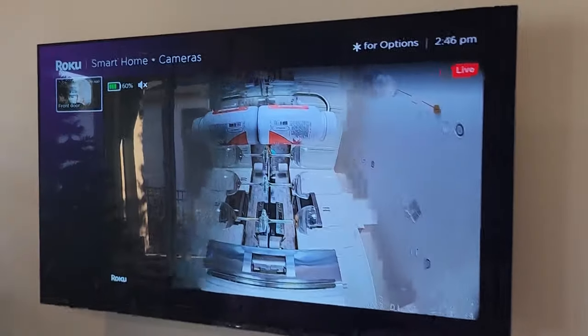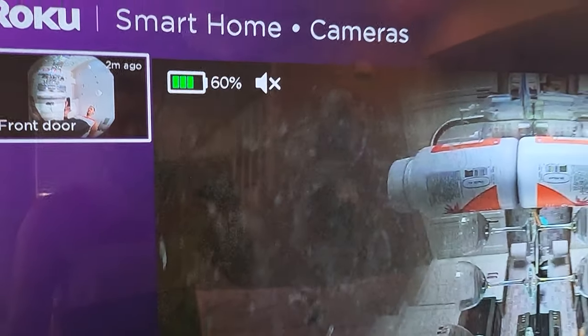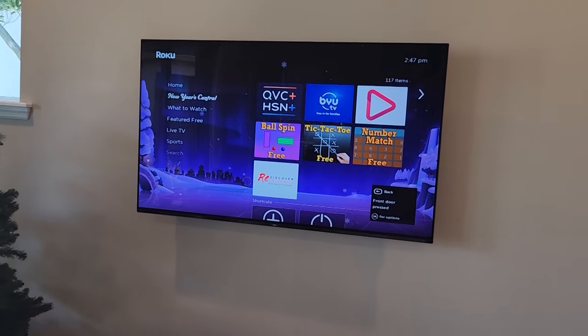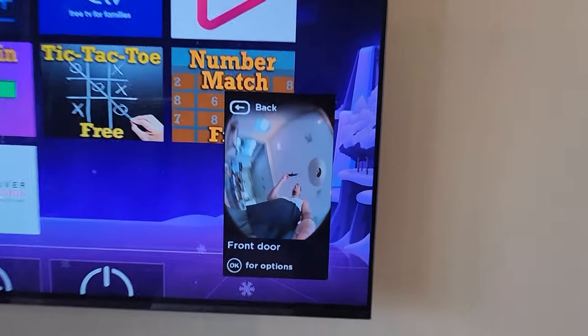If you have the Roku wireless doorbell, you'll get a battery indication as well. If somebody rings your Roku doorbell, you'll get a notification on your TV, and it'll appear with a quick little image that you can now open the Roku Cameras app and get the live feed from the doorbell.